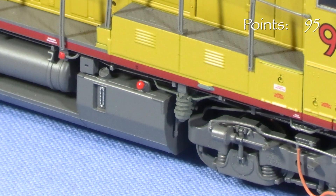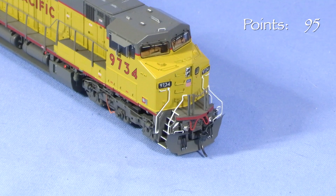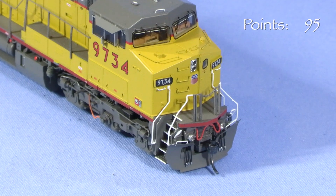While I'm at it, I'm going to change over to KD-158 whisker couplers. Both of the couplers ended up slightly low, so I filed some material from the tops of the draft gear boxes to fix them.